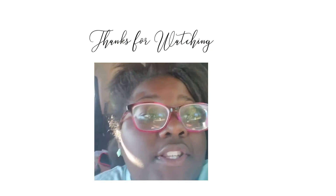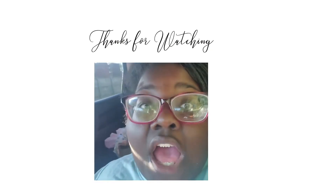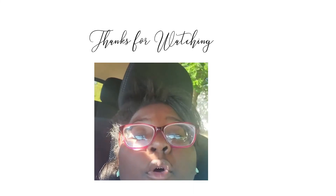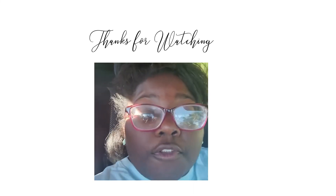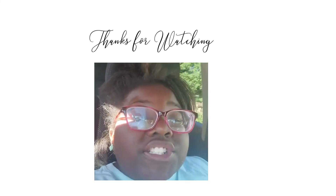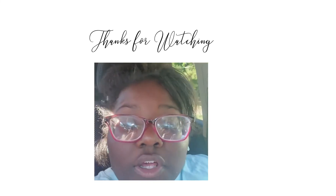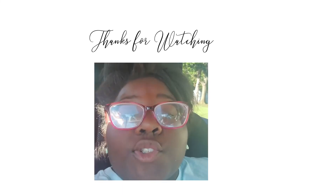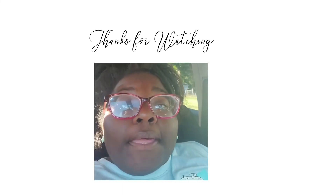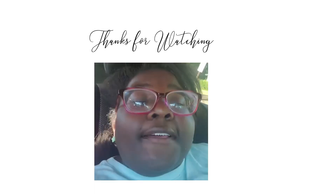I thank y'all for the support — I appreciate y'all, even the bad comments. I know I'm rich with no check right now, but when all this is over I hope somebody sends me some money so I can be rich with a check — and I mean that!